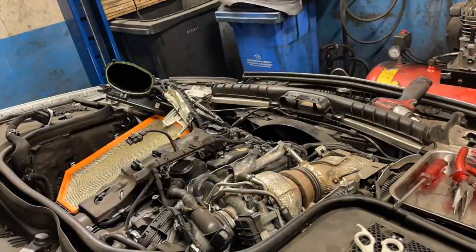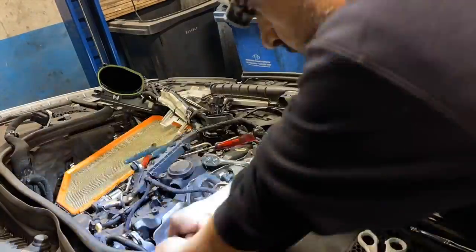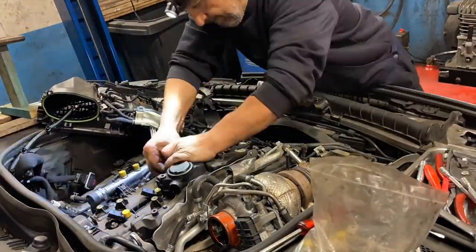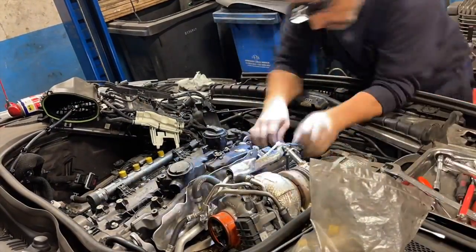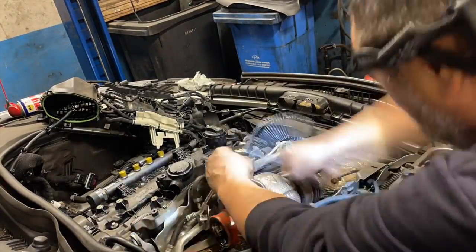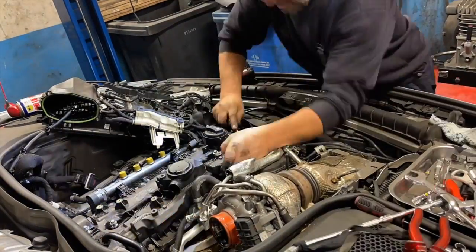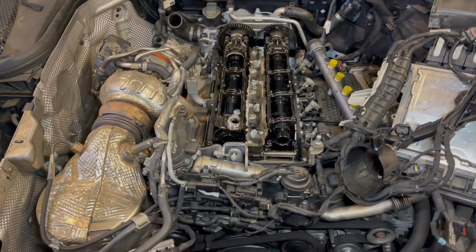The first and hardest part of the job is to remove the fuel injectors and the rocker cover. Now that we have the rocker cover off, we are going to check the timing of the engine.